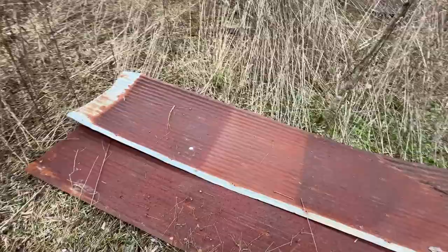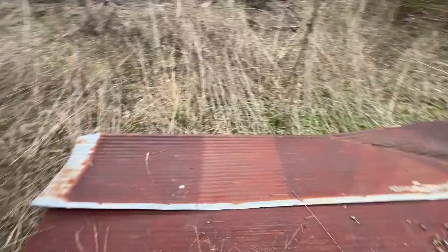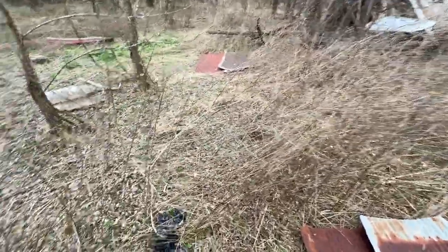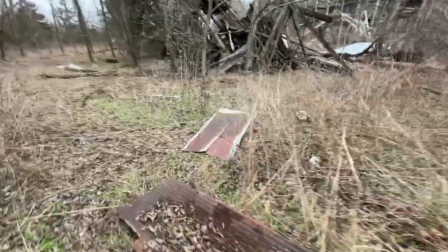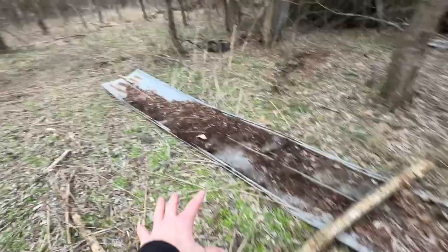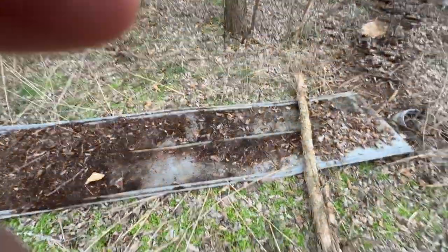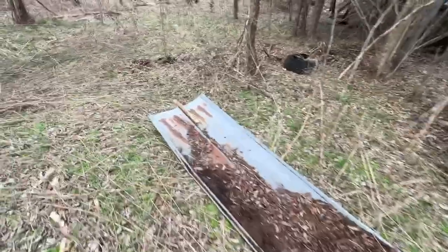I got one piece over here by itself, a double stack right here, and a really nice huge section — I'm actually really excited to hopefully get timbers at this spot because it's pretty good timber rattlesnake habitat around here. I threw a little board there, got some more little pieces here and there, a nice huge sheet, and then my last piece is this really big piece right here which could potentially get some sun in the summertime.